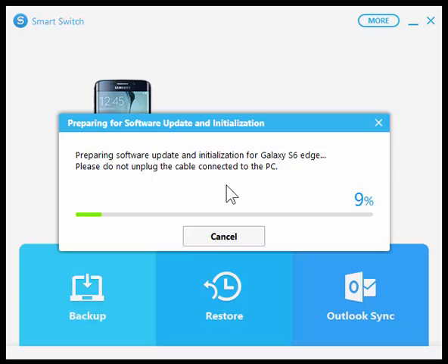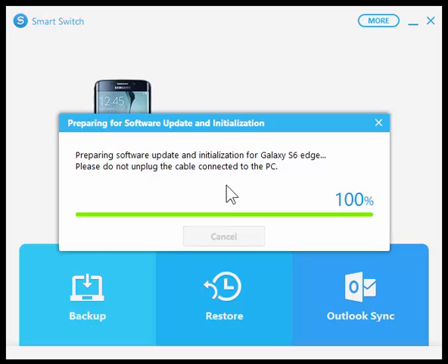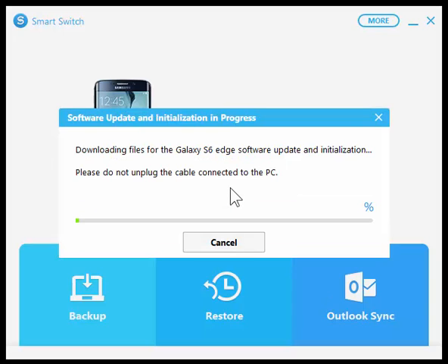It's starting to prepare which software it wants to use, and here in a moment it's going to download the firmware. Go ahead and accept the user account control, the admin delegator. Okay, so now it's downloading the software. In this case it will take about 20 minutes, so I'm going to go ahead and pause the video while this is happening and then I will be right back.